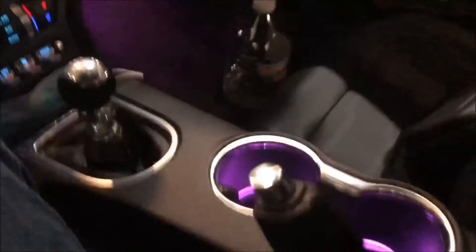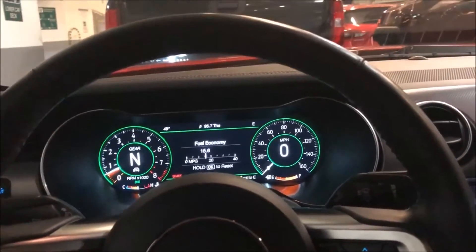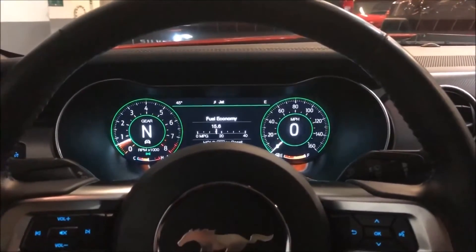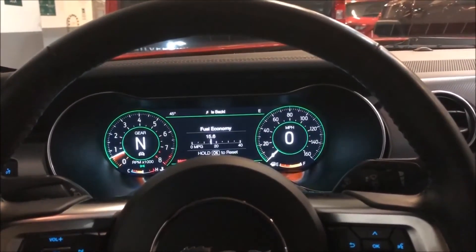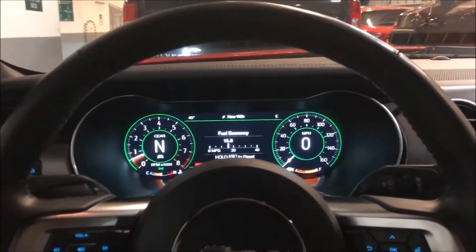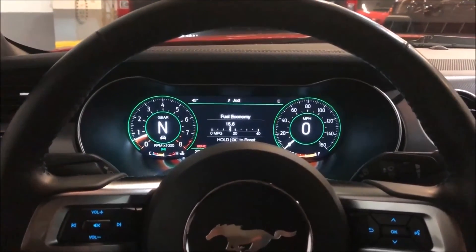Going back to the home screen, you can see the green and orange dashboard features along with the ambient purple we created. That's how you change pretty much all the colors in your Ford Mustang, including the ambient lights. I hope you found this video useful — if you did, please like and subscribe. I plan to make more videos like this, and if you have other Mustang video ideas just let me know. Thanks for watching!